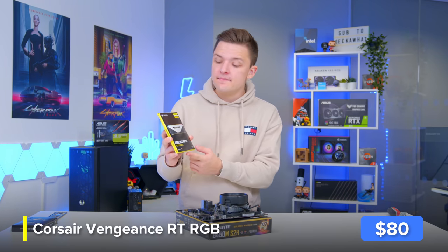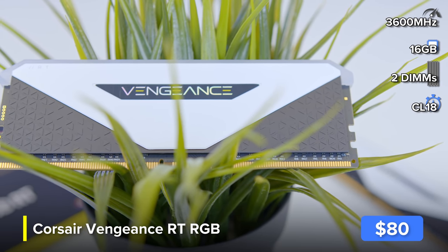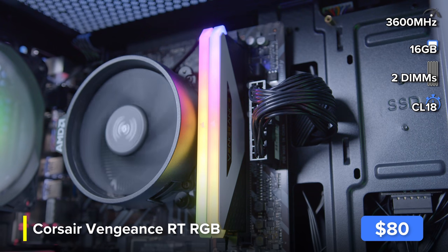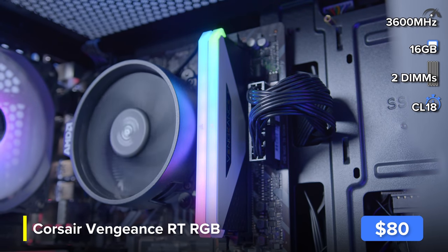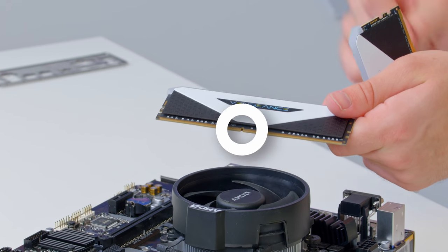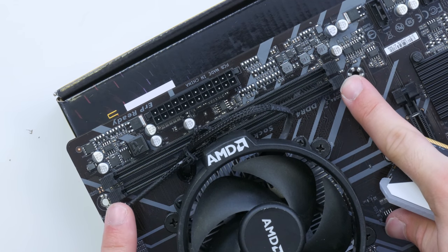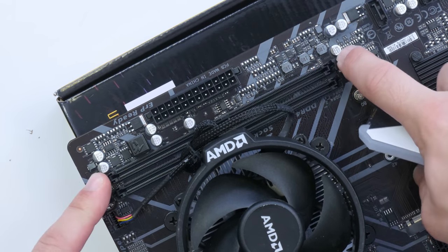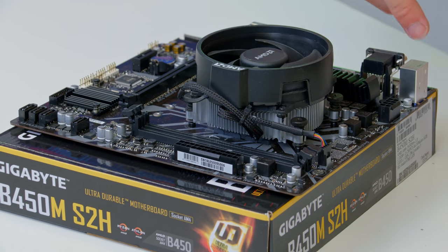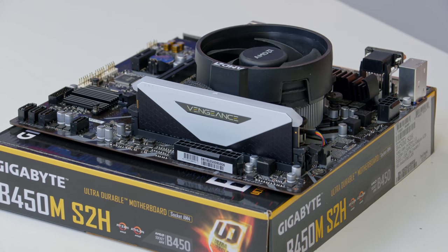Next up is our RAM. This is a 16GB kit of Corsair's Vengeance RGB RT, optimized for use with a Ryzen processor and featuring white accents. It is an RGB RAM kit so you may pay a little more, but this is one of Corsair's budget options and will actually be cheaper than many non-RGB alternatives. To install it, find the notch on the memory — it's slightly off center, so be careful — then pull back the clips on your RAM DIMM slots. Slide the RAM into place and click it in; you should hear a satisfying click. Repeat for as many DIMMs as you've got.